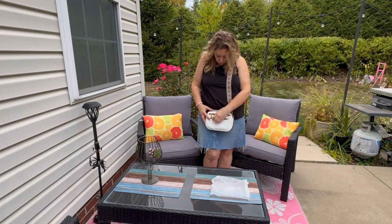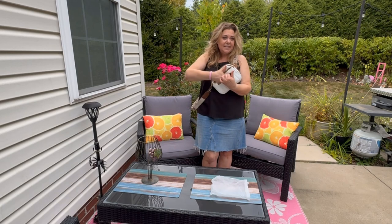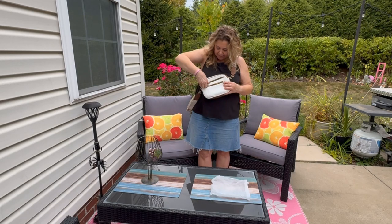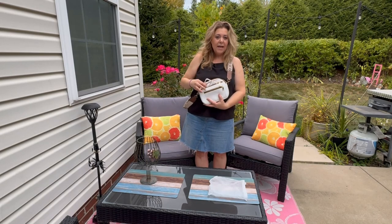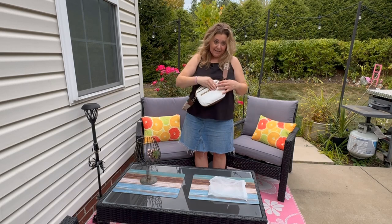It also carries on with the gold hardware across the strap. You'll find gold hardware on the zippers and an exterior pocket — this definitely could fit your lip glosses, packs of gum, or even a small wallet. You also have another secondary exterior pocket, and I've gone ahead and thrown an iPhone 15 Pro Max case in here just for size — it easily fits in there.